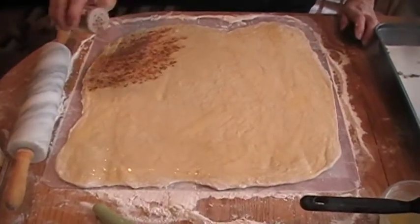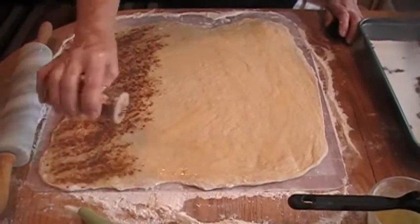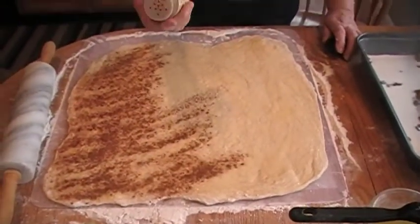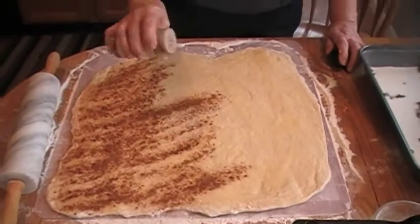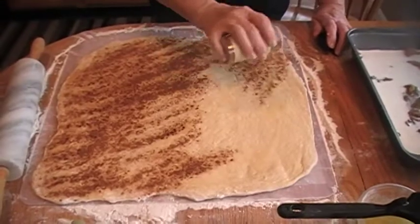Sprinkle it well with cinnamon. You can use whatever kind of cinnamon you want. This one happens to be extra-fancy Vietnamese cassia. Ceylon cinnamon is good, too.